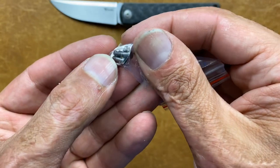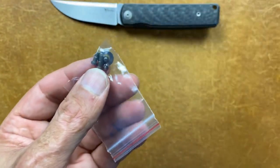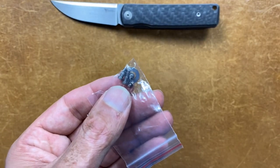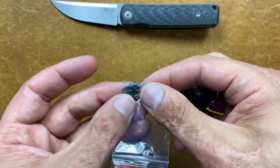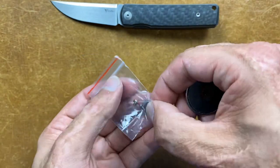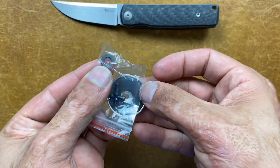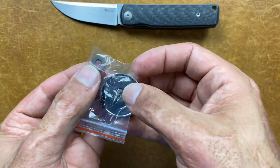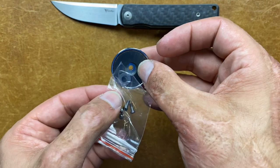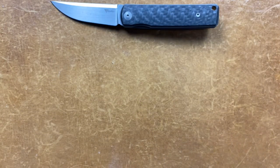I'm pretty sure those are titanium screws. I've got a magnet right here — well, it's got that stainless steel race washer in there. I'm surprised it didn't give bearings. Yep, those are titanium screws, so very, very cool to see. I love the added goodies.